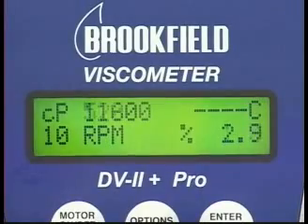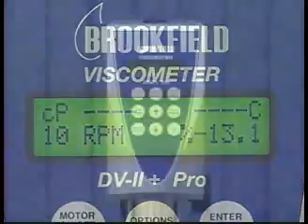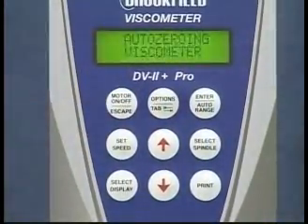A negative torque display will occur when the torque reading is below zero. When this occurs, you will see four dashed lines appear on the display. When this happens, turn the viscometer off, restart it, and perform the AutoZero procedure.